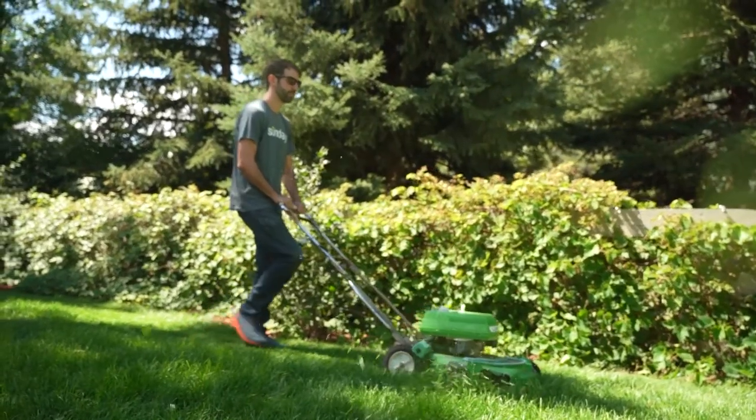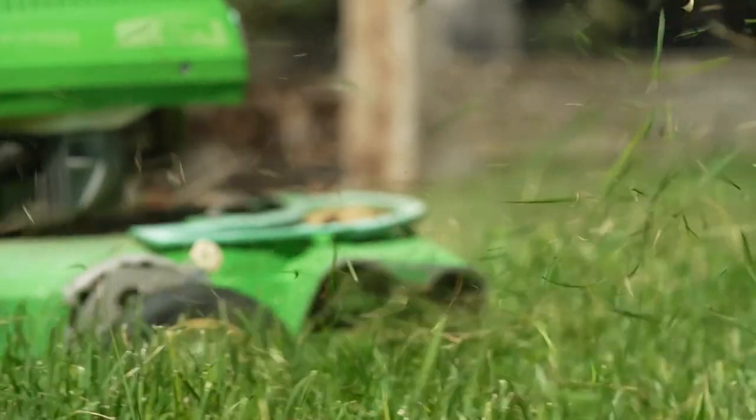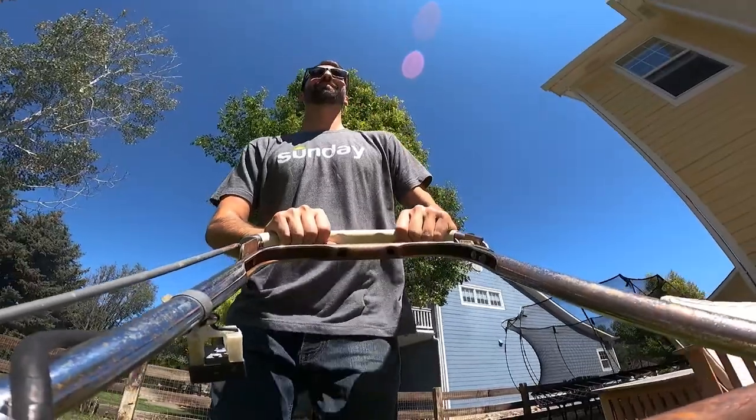When you cut high, it's easier to grass cycle — that means leaving your grass clippings on your lawn after mowing. Grass cycling allows your lawn to recycle nutrients back into the soil.